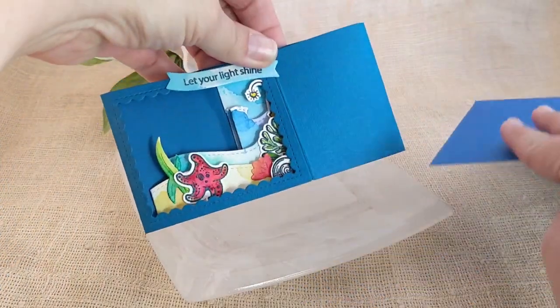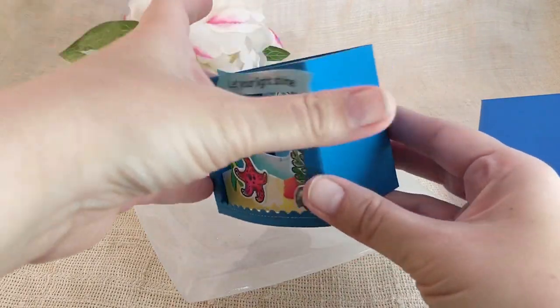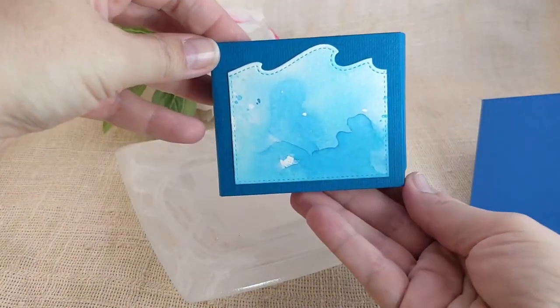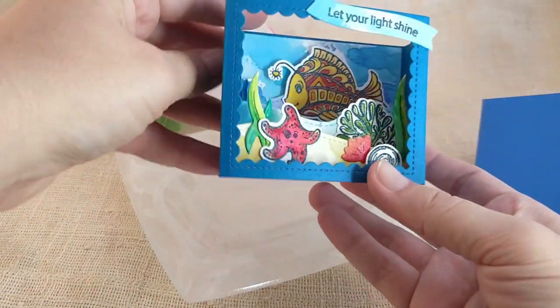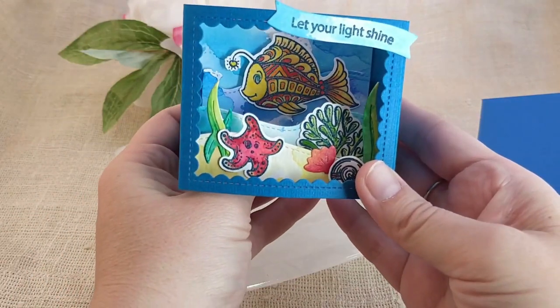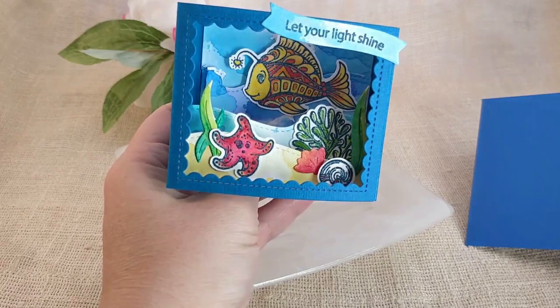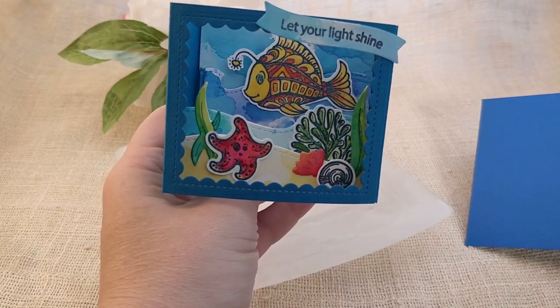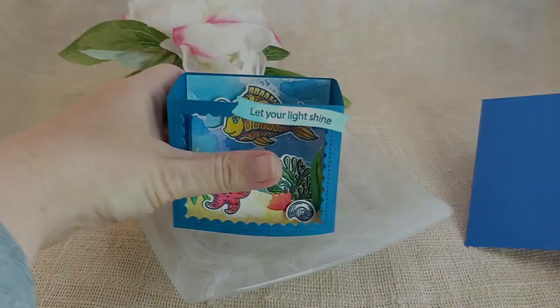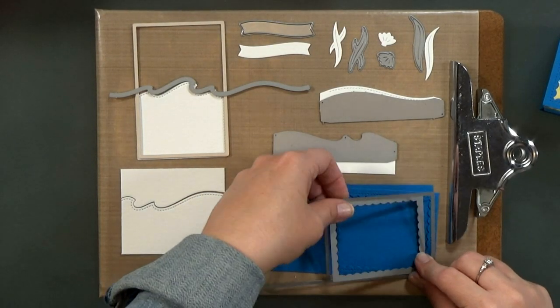The card folds flat to fit in a regular A2 sized envelope, and I've got an area on the back where you can write your sentiment, and then there's a little hidden button. Let me show you when I turn down the lights. Isn't that cute? That light is bright enough that even in daylight you can see it just fine, but I had the bright lights on for the studio there.